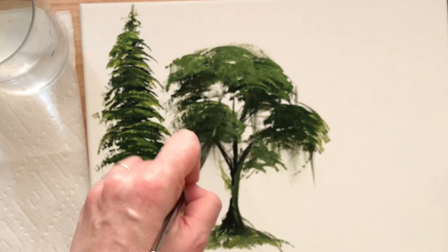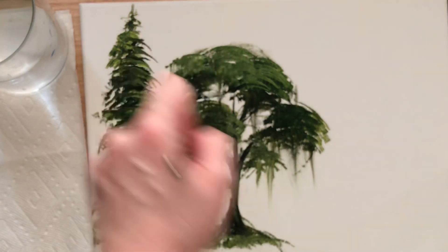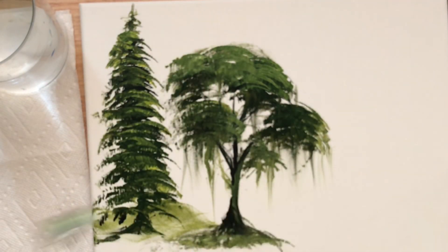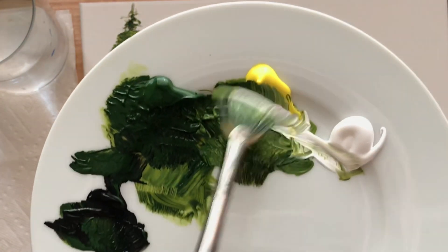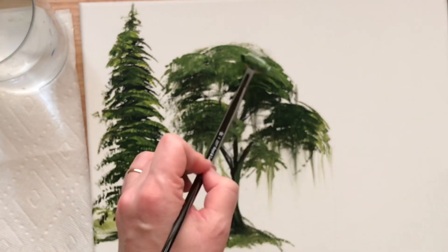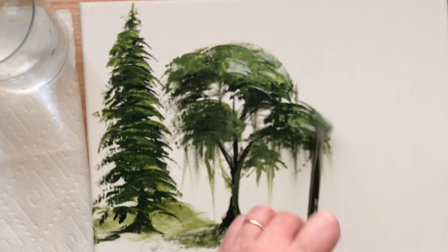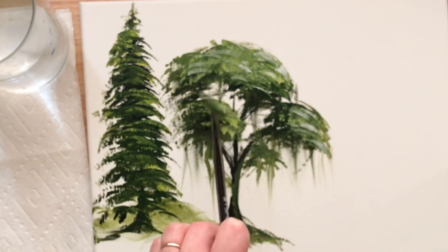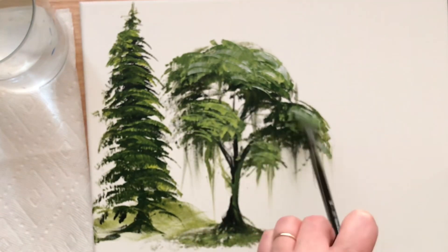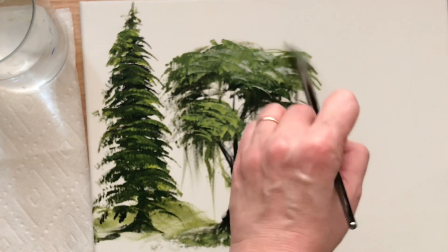This just shows you that you can use this brush for that as well. You can tap for hanging moss or you can pull and flick. Add another bit of highlight here using more of that white and a little bit of yellow. Now if you wanted to make it look like there was snow on these trees in the winter, you would just add a lot more white. I will be doing a future video on how to paint three trees with snow on them.